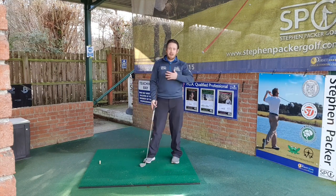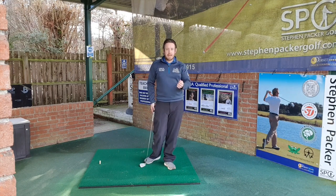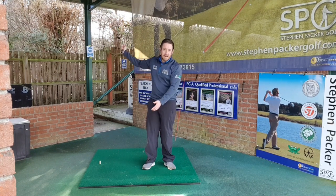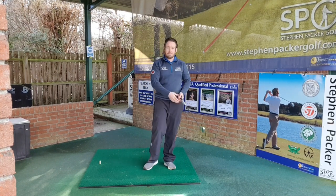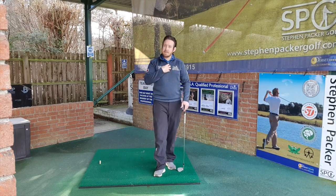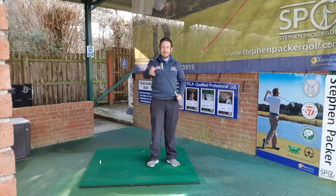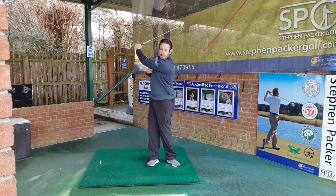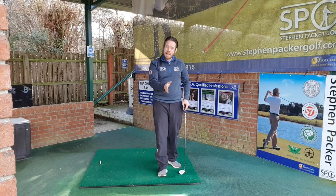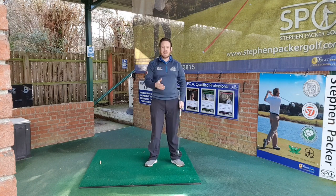Wherever your body is is roughly where the club is going to come in contact with the ground. If you imagine the golf swing is a circular motion — the club head moves around the body in a circle — the body's centre, as it were, is the spine. Think of it as the hub, and the club is the wheel turning around the hub. So wherever the hub tends to be, wherever the axle is, that's where the tyre hits the road — that's where our golf club is going to hit the floor.